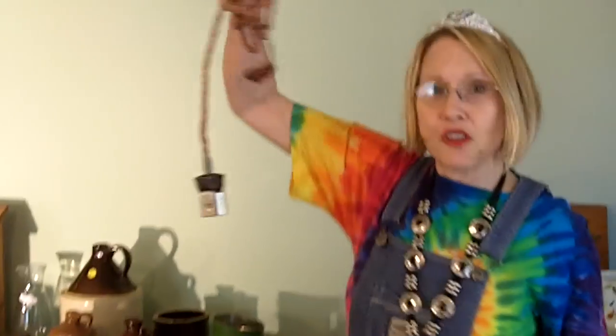I do have the cord, so I can actually use this if I ironed anything.